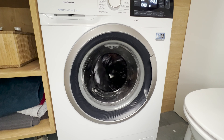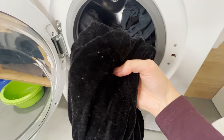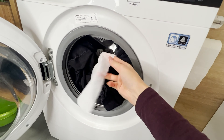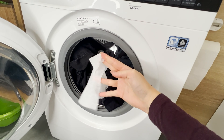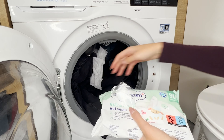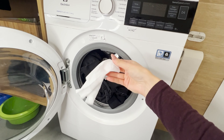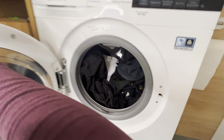Often during the laundry process, some lint and stubborn hairs get stuck on certain clothes. They're particularly noticeable on dark fabrics — the wet wipe trick comes to the rescue. Its fabric attracts and captures lint and hairs; instead of sticking to your clothes, they end up on the wet wipe. After the laundry is done, simply toss the wipes in the trash. Your black clothes will look good as new.